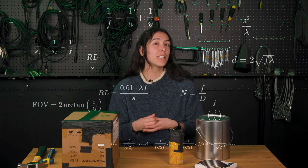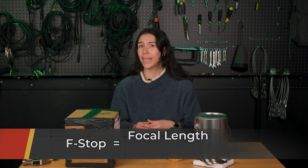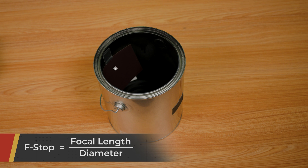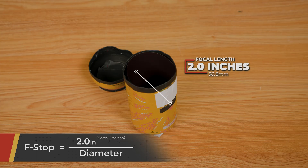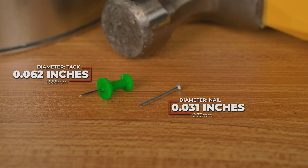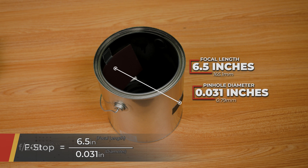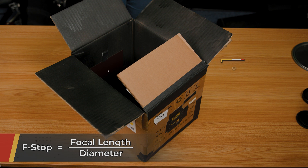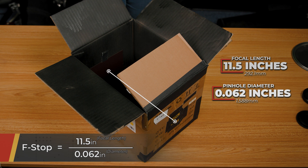Before you load your film, we need to do a bit of math to determine our f-stop. F-numbers equal the focal length — the distance between the pinhole and your film — divided by the diameter of the lens. For example, the paint can length is 6.5 inches, but the soda can is only 2 inches. Using the same nail for the pinhole diameter at about 0.79mm, the paint can is f/209 and the soda can is f/64. For the box camera, the length was 11.5 inches and I used a tack for the pinhole at 1.588mm, resulting in an f/184 aperture.